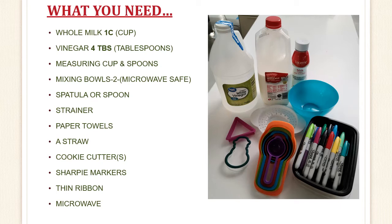You will also need some paper towels, a straw, some cookie cutters, sharpie markers, a thin ribbon, and your microwave.